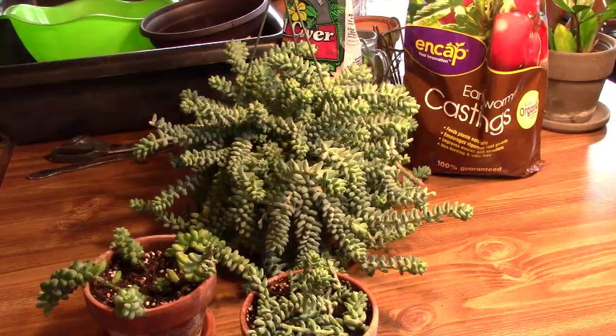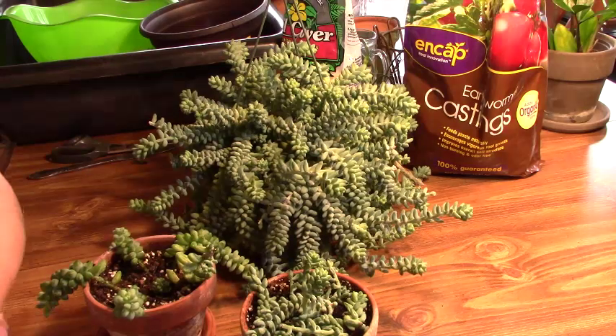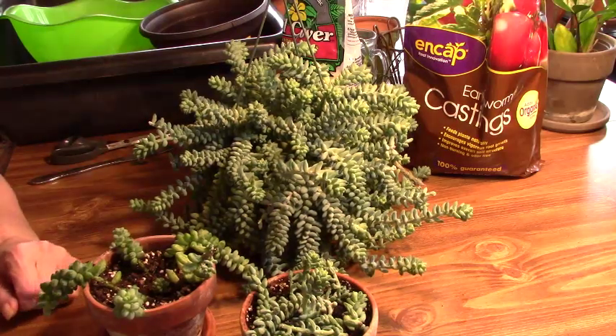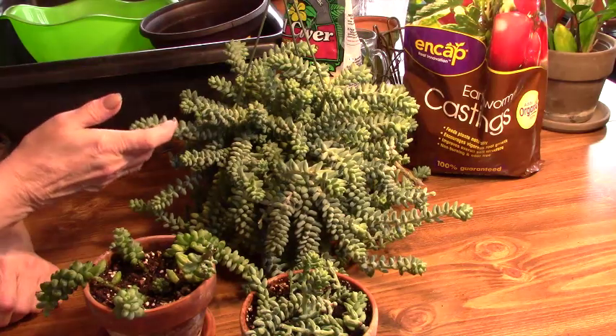Good morning everyone. This is Linda Sue with Linda Sue Plants for You. Today I'm going to attempt something that I'm not sure if I'm going to have success or not, but it needs to be done, so that's what we're going to do.